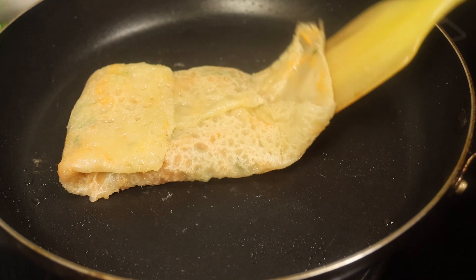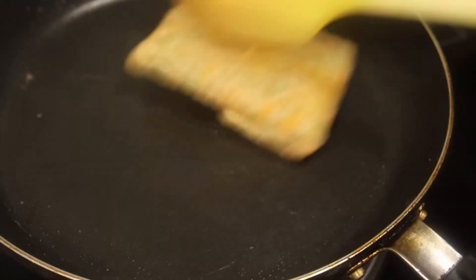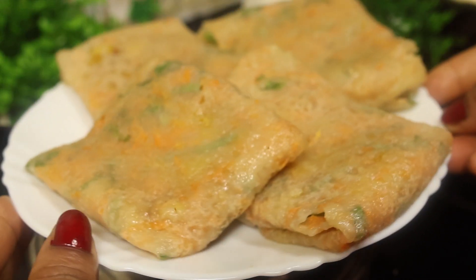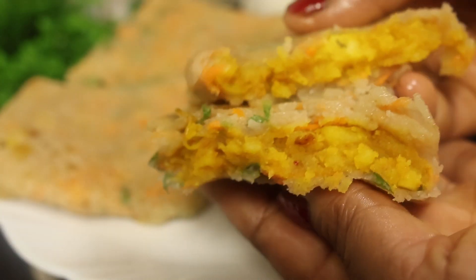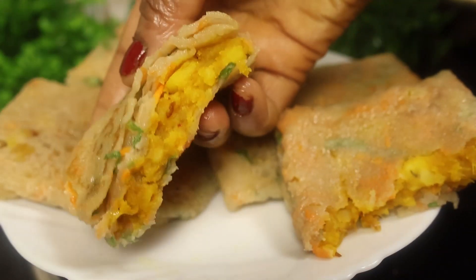একটা নাস্তা আমার তৈরি করা হয়ে গেছে। এখন উল্টিয়ে-পাল্টিয়ে একটু ভেজে নামিয়ে আনব। একই রকম ভাবে সবগুলো নাস্তা বানিয়ে এনেছি। আপনাদের কাছে রেসিপিটি কেমন লাগলো অবশ্যই জানাবেন।